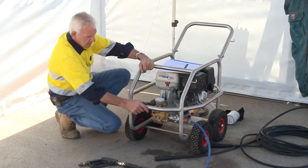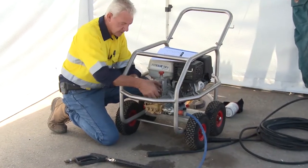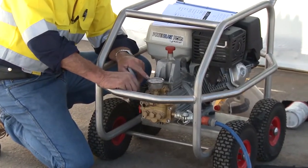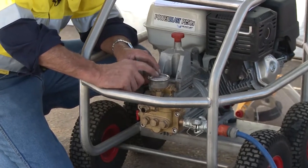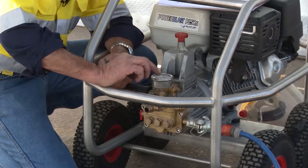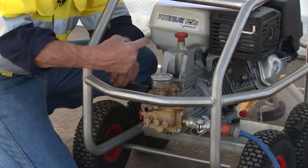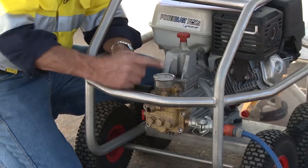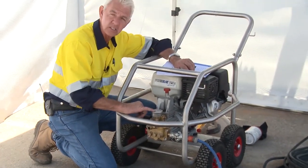On all these machines there's the capacity to increase or decrease the pressure. Most of these water blasters have a small cap covering a pressure gauge — it's mandatory that they have a pressure gauge. Most are liquid filled with glycol and a glass front. The glycol holds the needle still so you can get a secure reading; without it, the needle would fibrillate so rapidly you couldn't read it.